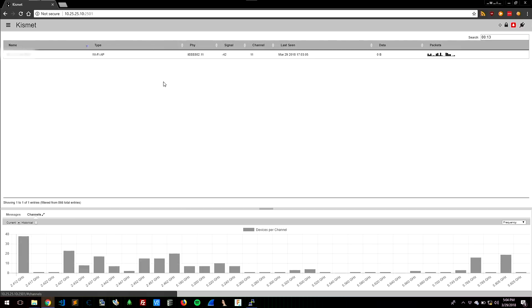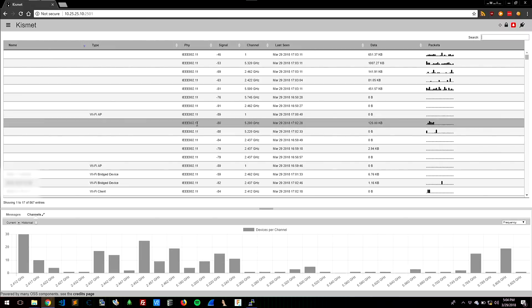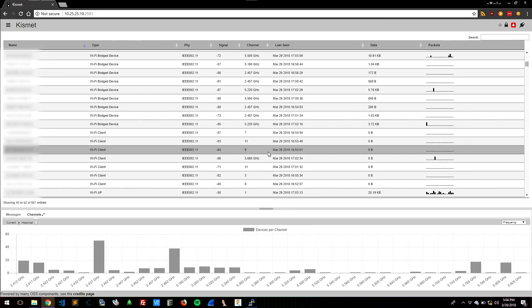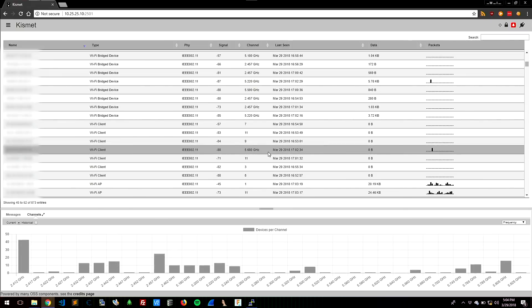That data is being held in Kismet ephemerally in RAM. Draghorn has created a temporary database with custom coding, where you can actually run your own APIs and Python requests to pull all sorts of queries and different information directly out of the system. It's open source — it doesn't get any better than that.